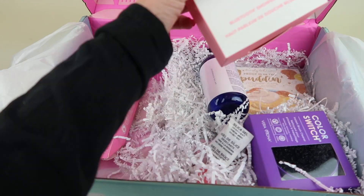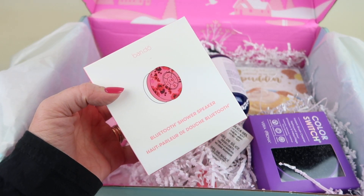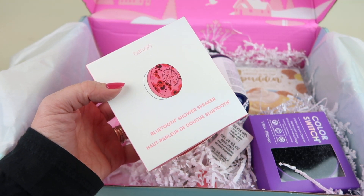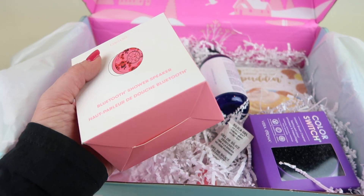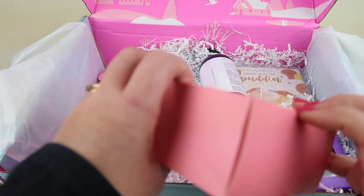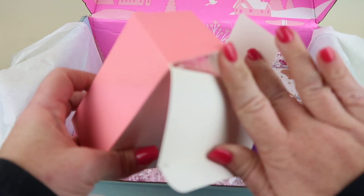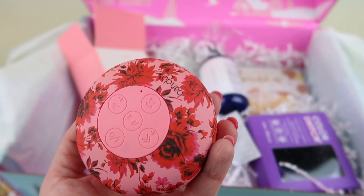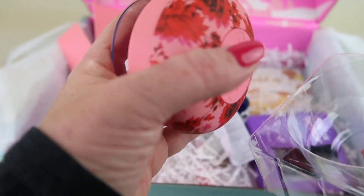The next item I received is the Bandu Bluetooth shower speaker, which retails for $30 and has a 32-foot range. The other choices were some slippers, a clay mask, or eyelash conditioner. I thought this sounded cool — I don't have one. I have waterproof speakers but I typically use them with my camping gear when we go to the lake. You can also answer the phone with it, so you can talk on the phone in the shower.